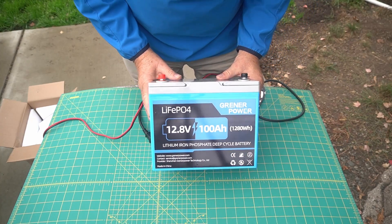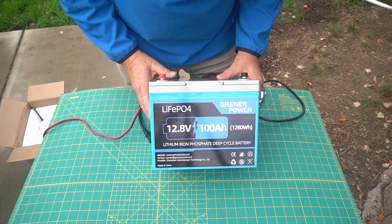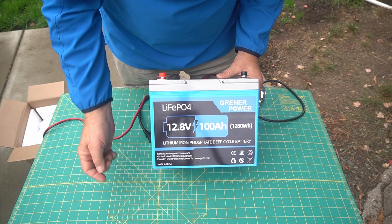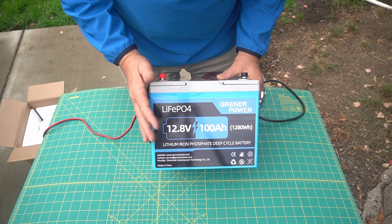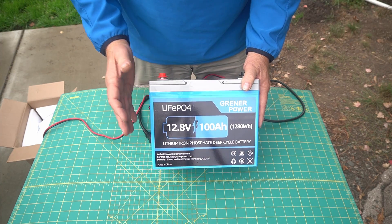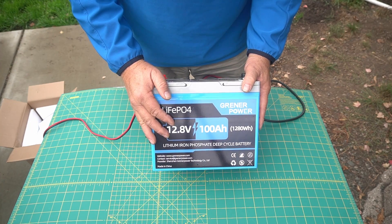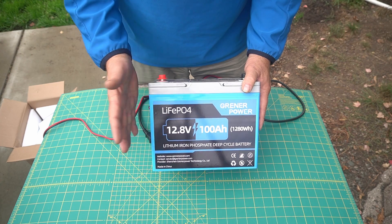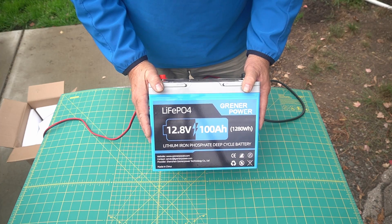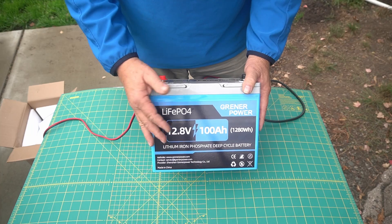On the front here it says LiFO4, Greener Power, 12.8 volts, 100 amp hour, 1280 watt hours — lithium phosphate deep cycle battery. This is not made to start a car or anything like that. This is for something you want to charge, discharge, and recharge multiple times. These lithium batteries are really good at that because the life expectancy — I believe they listed it as 10 years. A regular lead acid battery in my motorhome lasts around four years, so if this gets 10, it's worth the money.